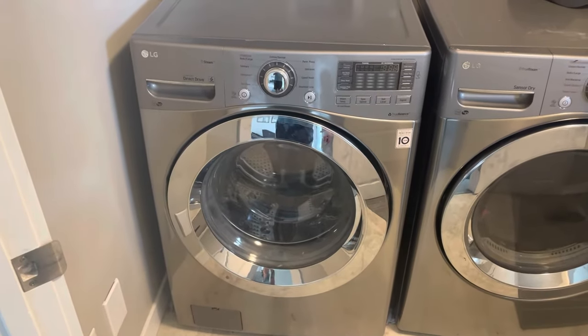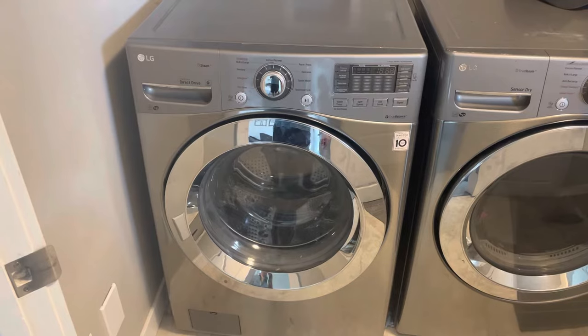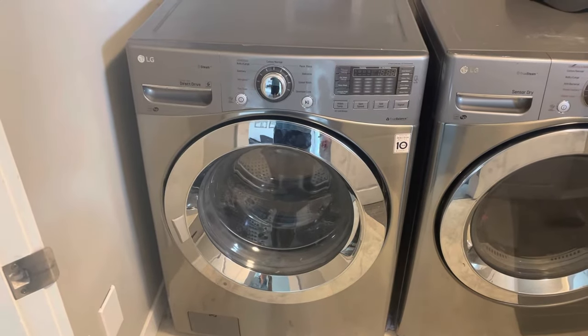Today we're going to be replacing the water pump on a front-load LG washing machine.